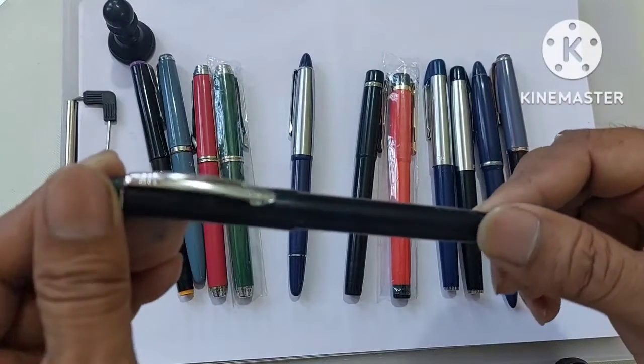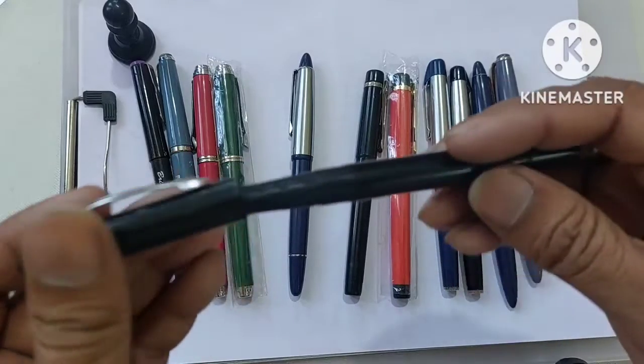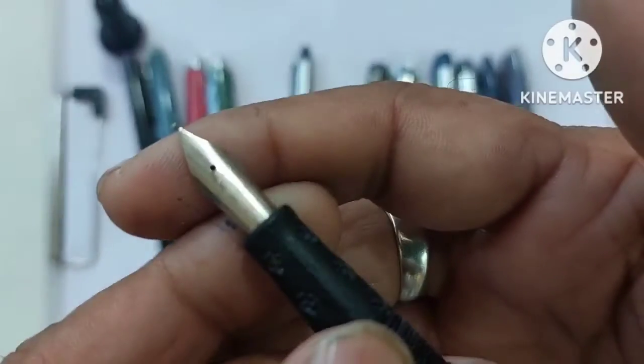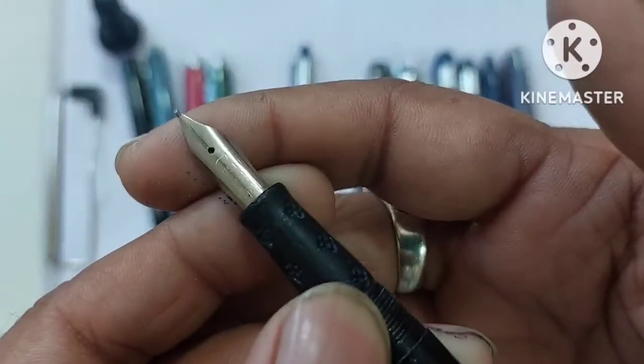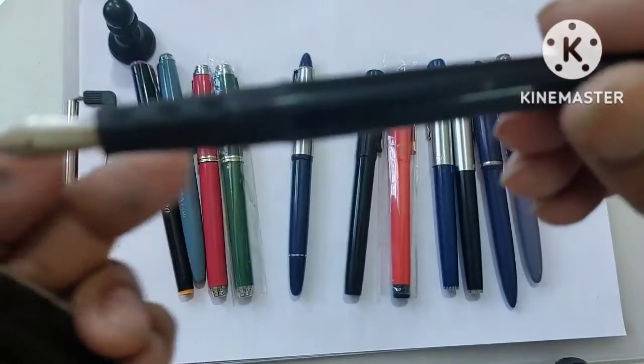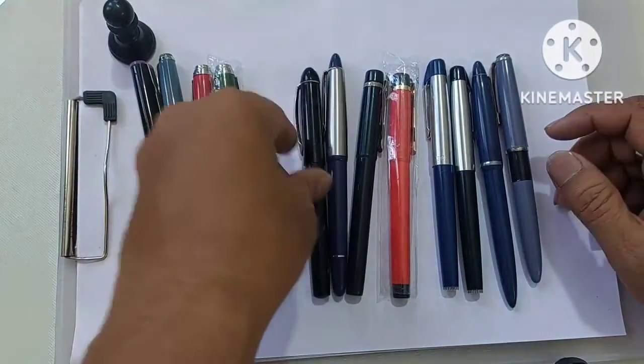Then this pen I just purchased recently from Penhouse.in — I haven't made a review of it yet, but I found it very economical and reasonable. I bought it for the MRP of 30 rupees and it is their in-house manufacture from Penhouse.in. As you can see, it's just a 30 rupee pen. If you want to try and see these pens, you can go ahead.